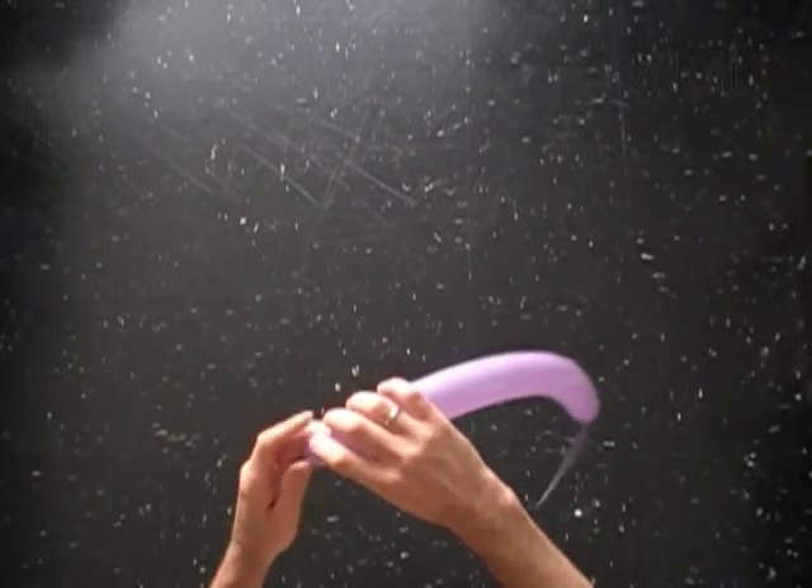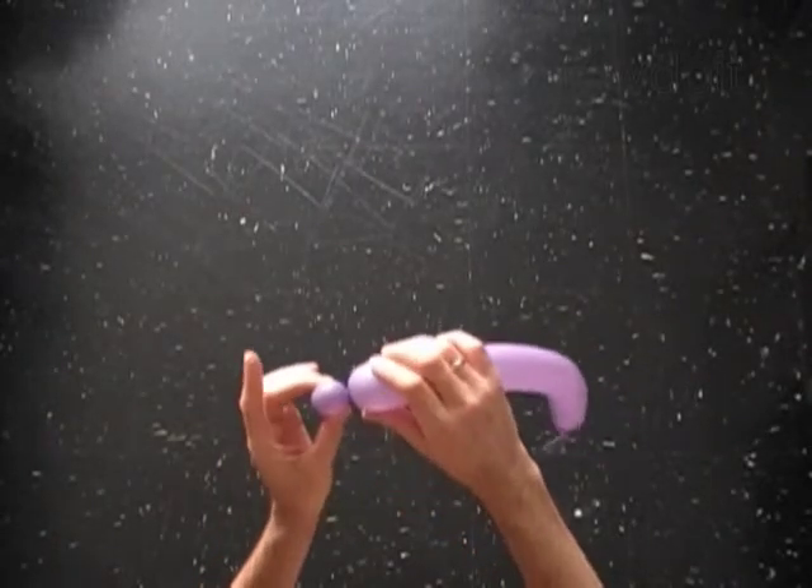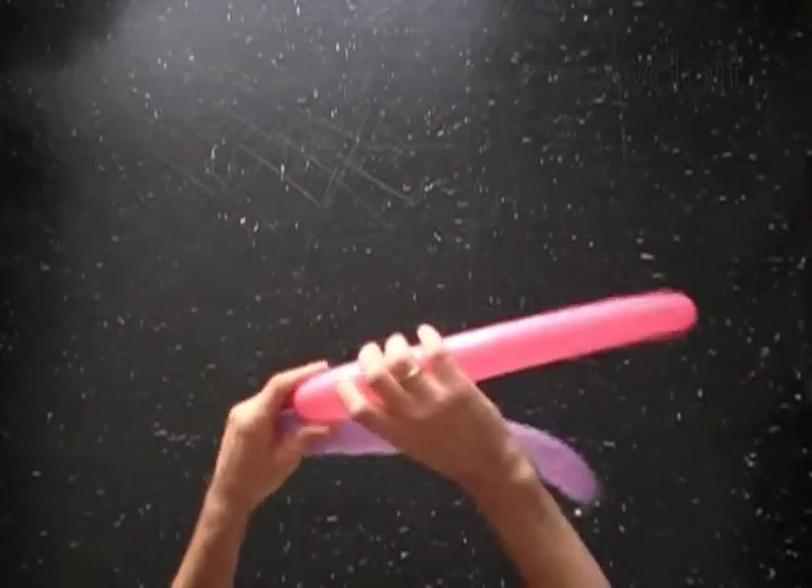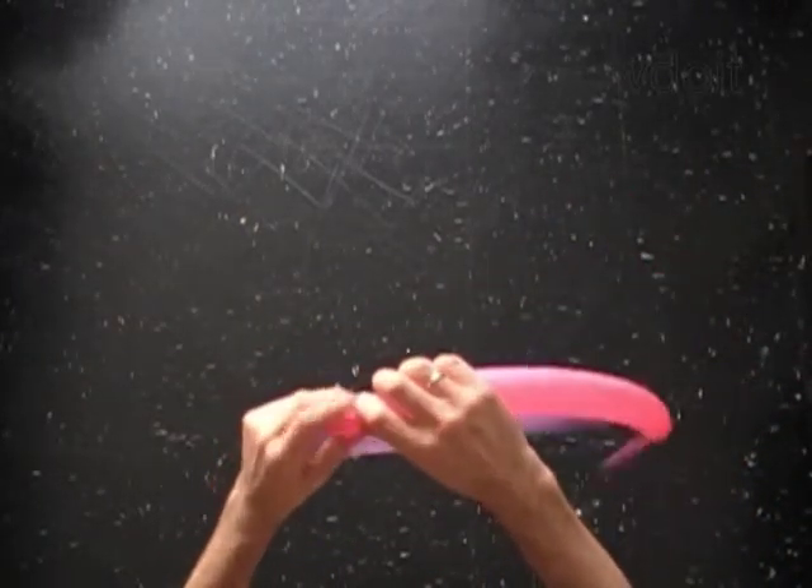Twist the first soft one inch bubble on the first balloon. I've already prepared the second pink balloon. Twist the first soft one inch pink bubble on it as well.